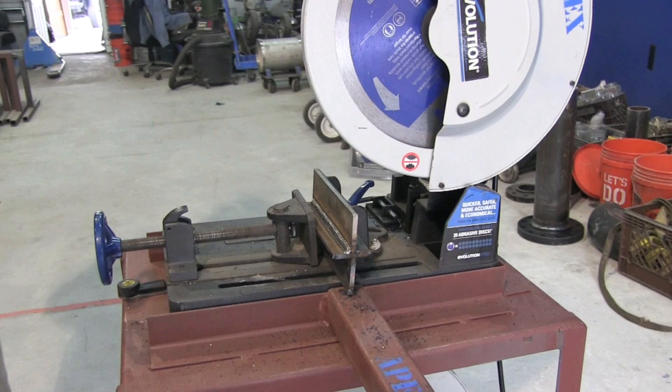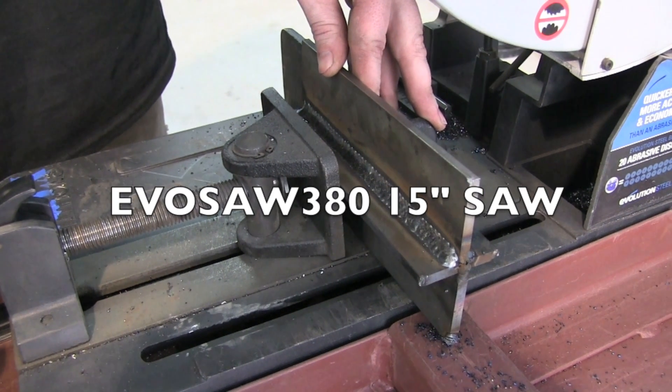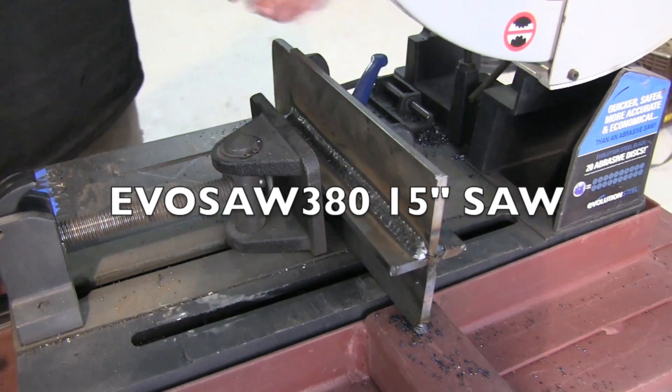I got a comment on last week's video saying they wished I would have cut, polished, and etched to get a peek at the penetration. So that's what we're going to do. I'm going to use this Evolution dry cut saw. This is not the one I bought — I wish I had bought this one, and I'll tell you why in just a second.